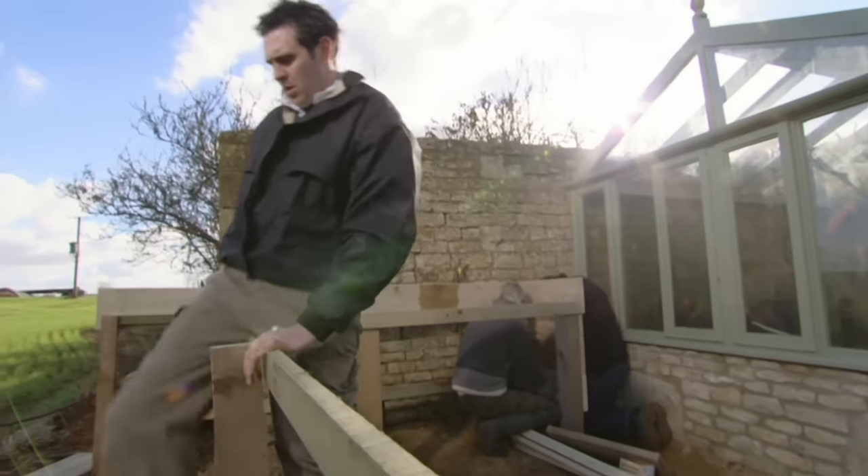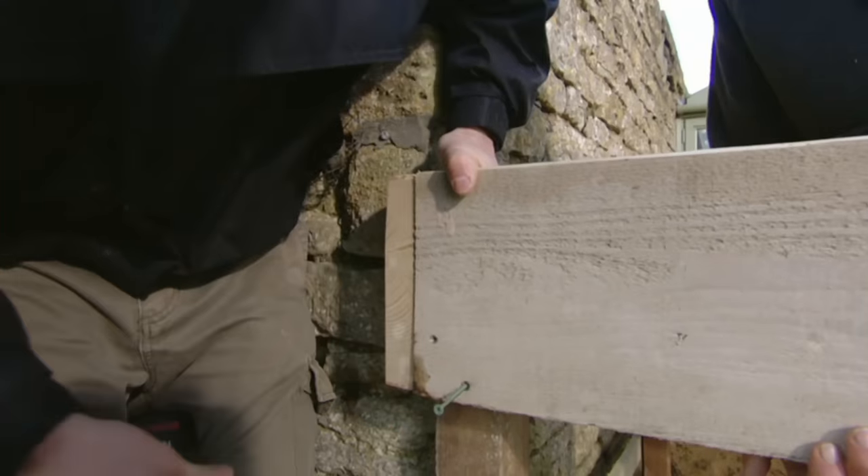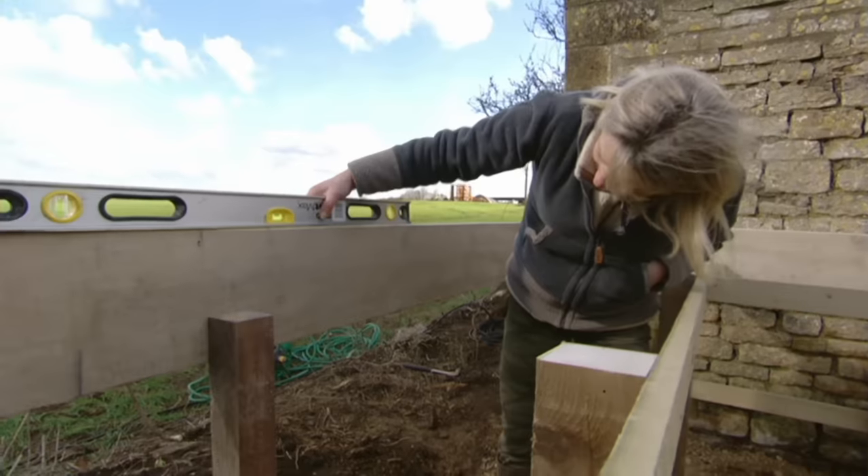The height of a potting bench should be based entirely on the height of the person who uses it most. In this case I reckon 900 millimetres would be more than comfortable for my back.